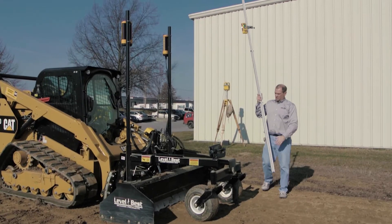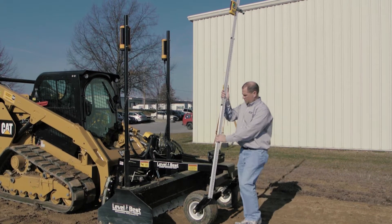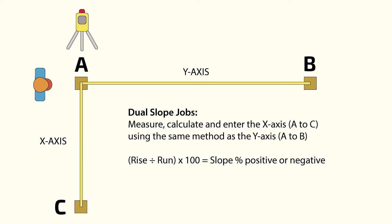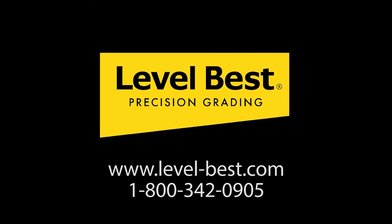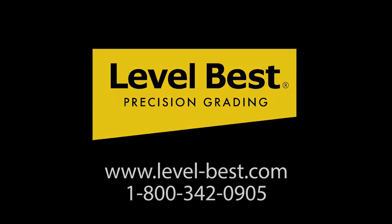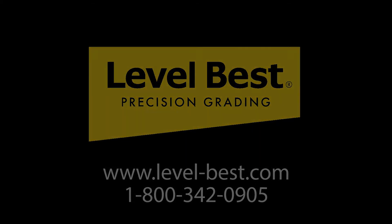To benchmark your grader relative to your laser, click on the benchmarking video link below. For more information on setting up a dual slope job, click on the dual slope link below. For more specific product information, visit our website or call 1-800-342-0905.